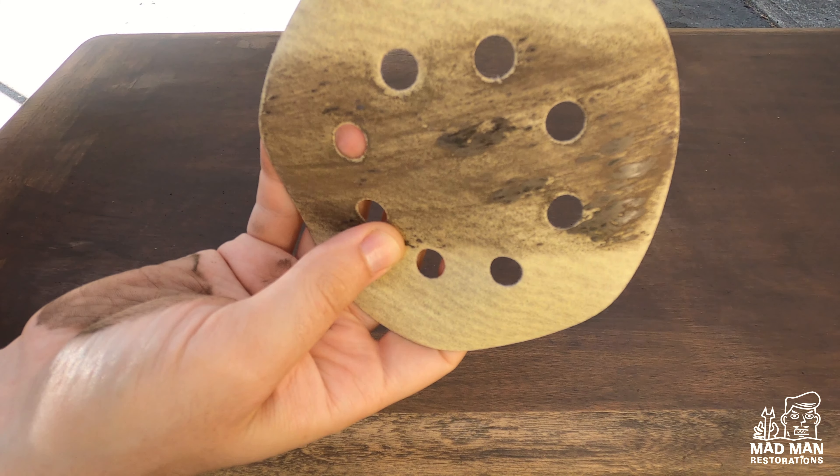Now I want to show you the difference between grain filling and not grain filling. Here is a piece I did over a year ago using glaze and not grain filler. By using cross light you can see all the pores in the grain. Now here is a close-up of our grain filled piece — you cannot see any pores in the wood and the top is as smooth as glass. In my opinion, grain filling and hand rubbing is a must for Lane pieces to give them that factory look. It takes more time and patience, but the results are proof that it's totally worth it.